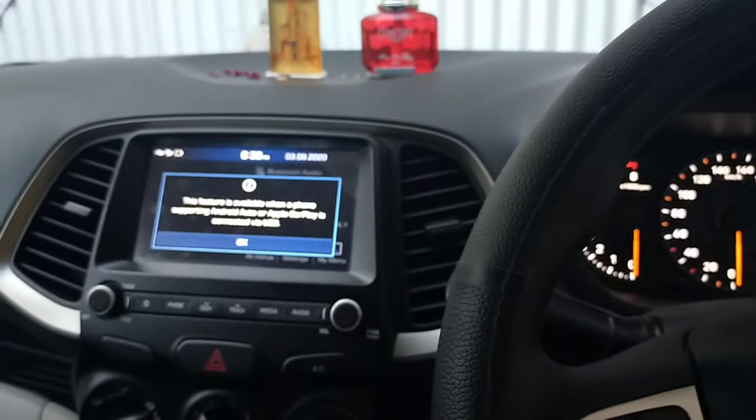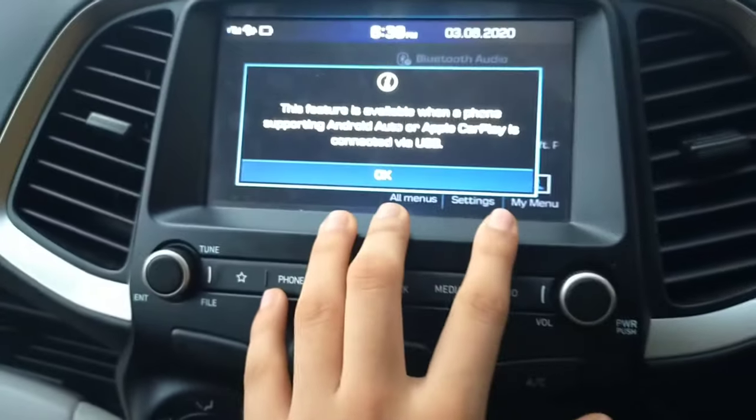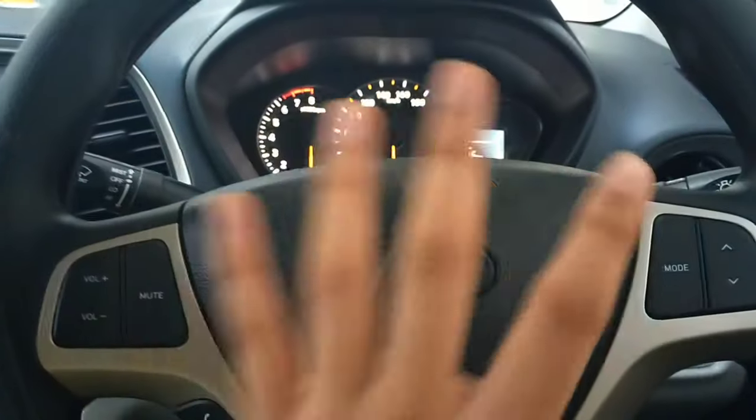The voice command feature works well and becomes active when Android Auto or Apple CarPlay is connected. You also get steering motor controls. The overall finish of the car is very good, and all these things will be covered in the full car review.